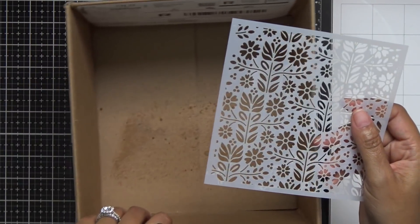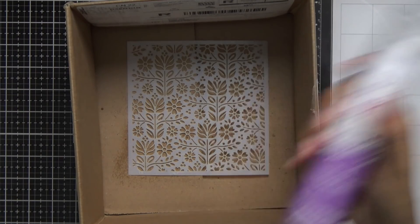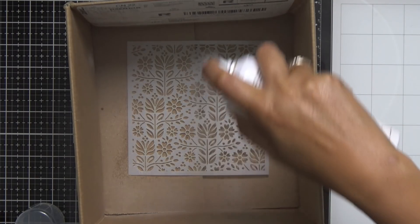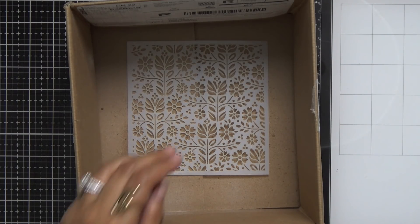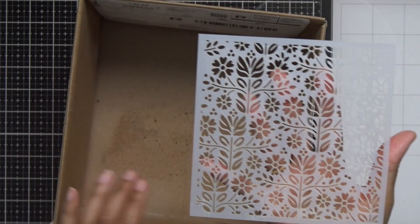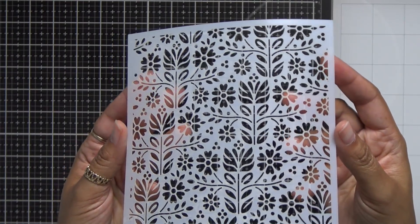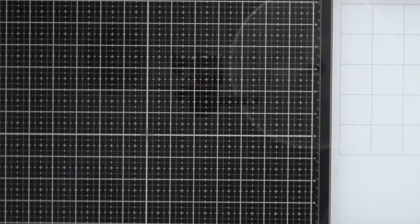Before I start laying any of that pretty gel down, I want to add a little bit of pixie spray to the back of this stencil. This pixie spray is wonderful when you have very detailed stencils and you need them to stay in place. All I'm going to do is spray a little bit onto the back — it makes your stencil a little bit tacky so when you lay it on your cardstock it holds but does not rip. You can see the faint look of the spray, and you should give it a minute or so to dry. You can see how detailed this stencil is, and I really want it to stay on that paper.